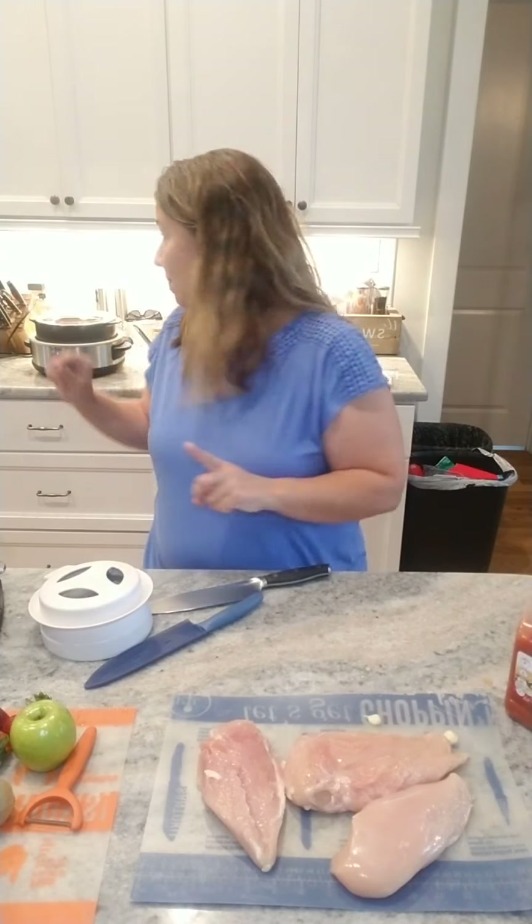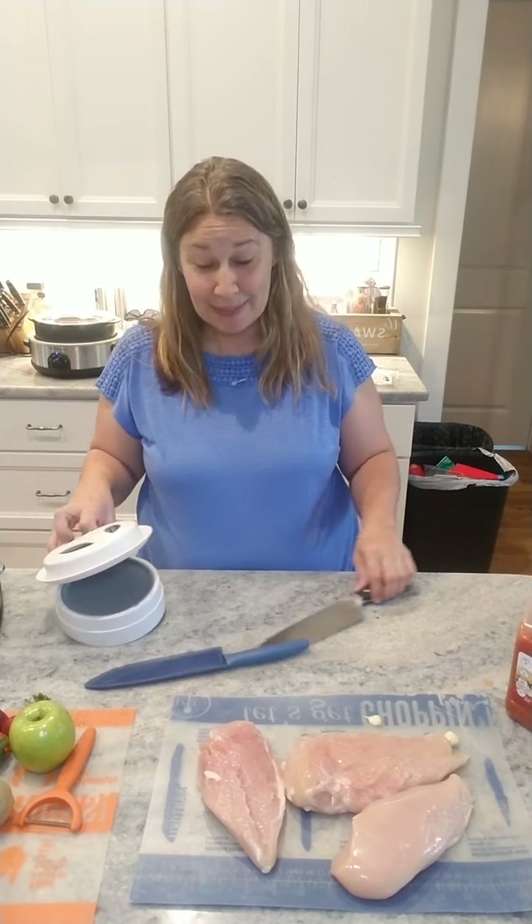One of the things I really love about this is — let's just say I was doing a roast and I needed to sear it on the stovetop. I'd put it on the stove, sear the roast, and then pick that rock crock right up and put it straight onto the base. So you don't have to have a big skillet or anything like that to wash in between.